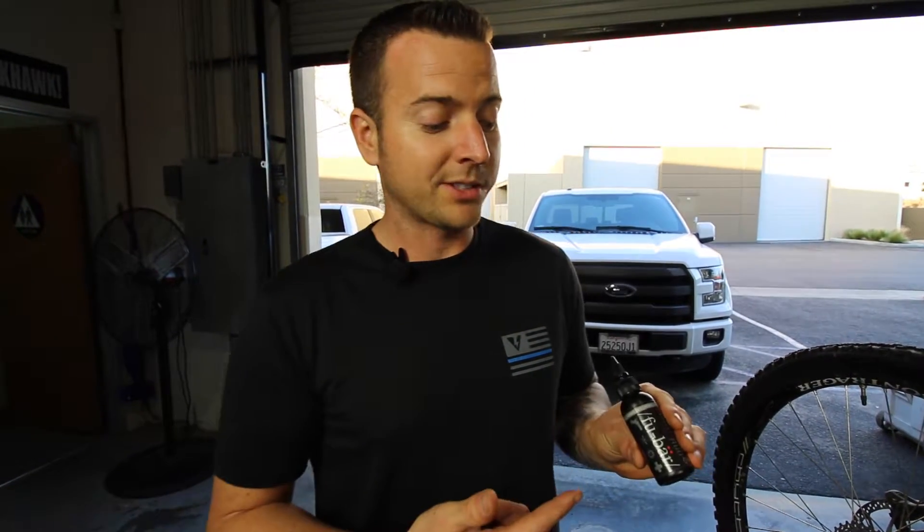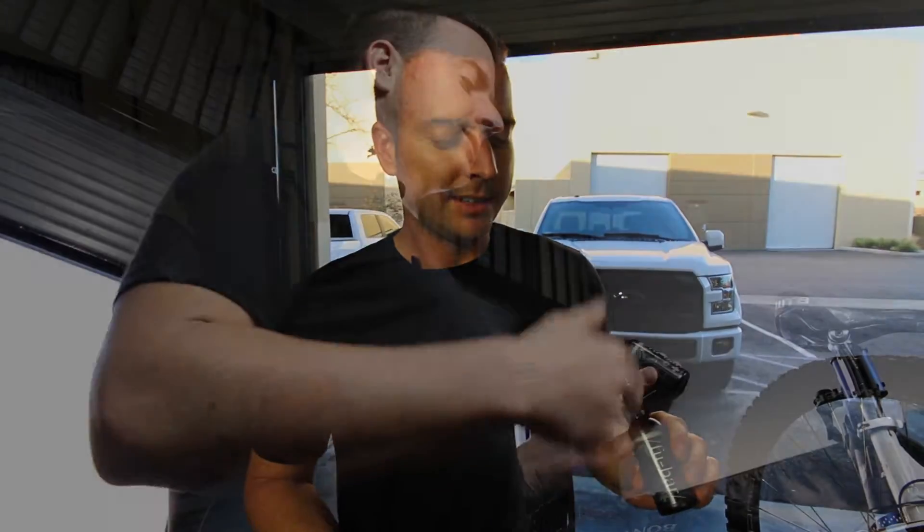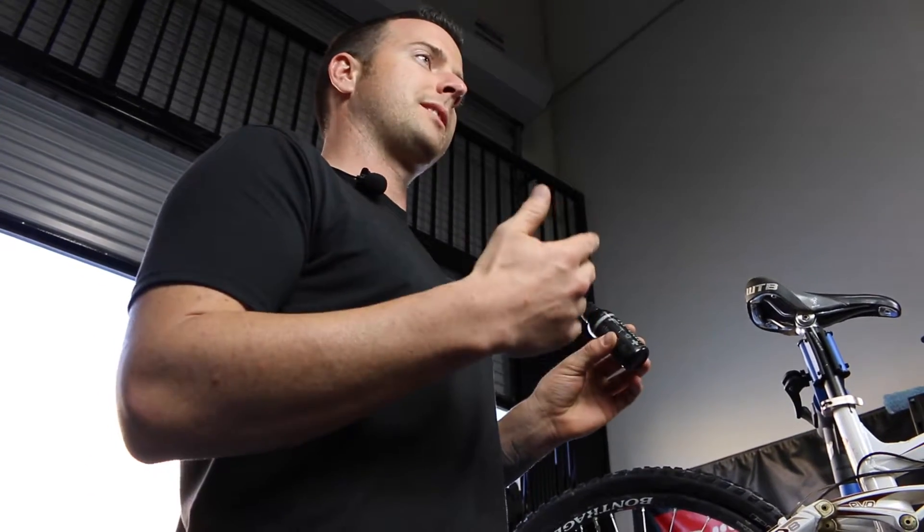Hey, what's going on guys? This is Brendan from FUBAR Naturals. Just wanted to show you guys our new product, FUBAR. It's an all-in-one cleaner, lubricant, protectant, and it's also got insect repellent and SPF built into it as well.